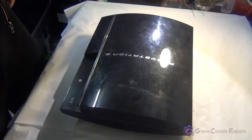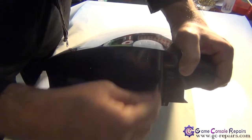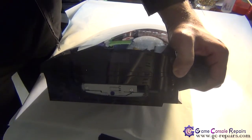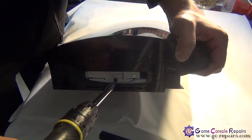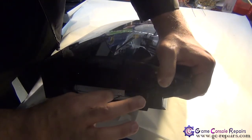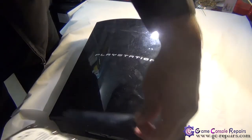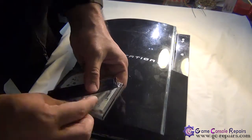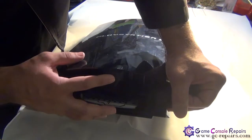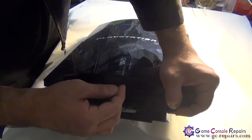Step one: let's remove the hard drive. Remove the hard drive cover first, and remove the blue screw using your Phillips screwdriver. Simply push it that way and slide it out. Hard drive has been removed. Next, remove the warranty sticker, remove the rubber pad, and remove the only Torx screw using your Torx T10 screwdriver.